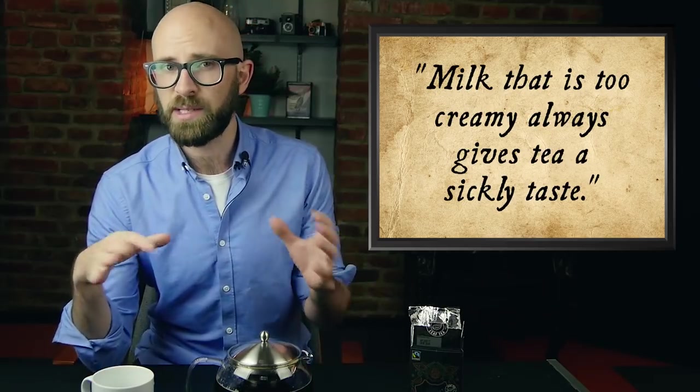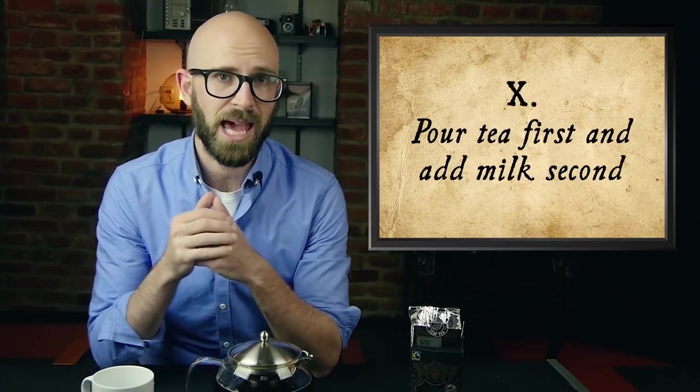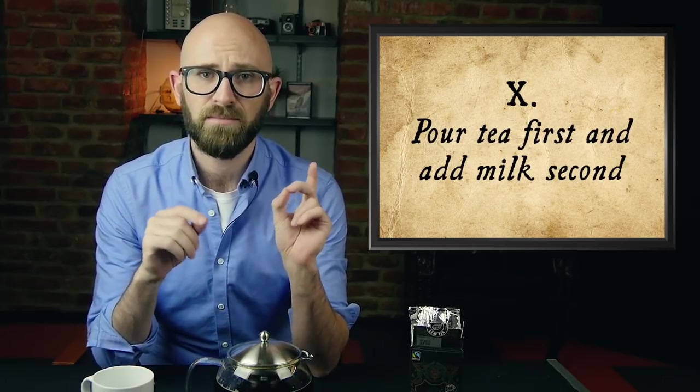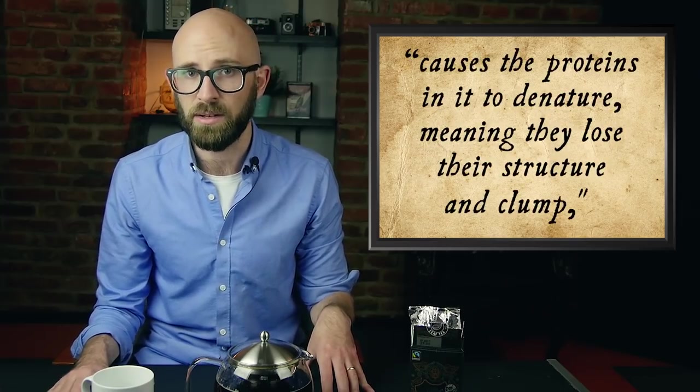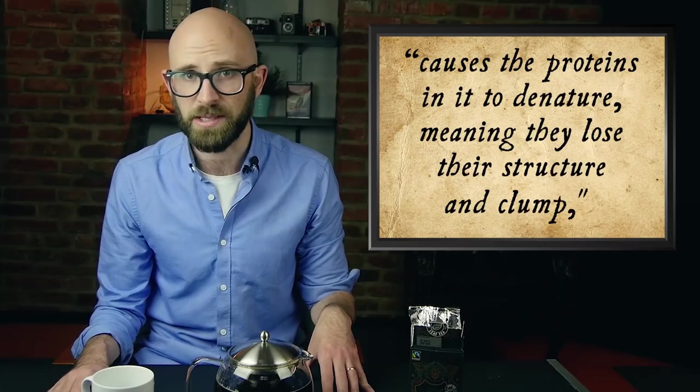Point ten: pour tea first and add milk second. This is arguably the most contentious point of all, as Orwell himself notes. Science — and yes, there have been studies done on this one — says that the milk should be added first, because if you don't, the hot water causes the milk to heat unevenly, which causes the proteins in it to denature, meaning they lose their structure and clump. This does indeed change the taste. The same level of denaturing does not appear to happen when the milk is put in first and the tea second.